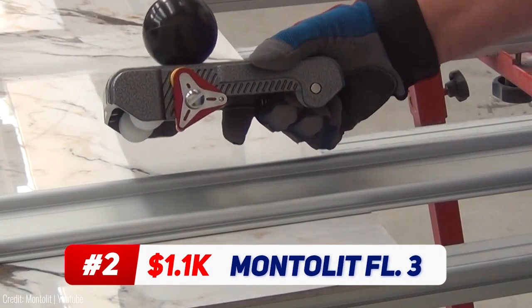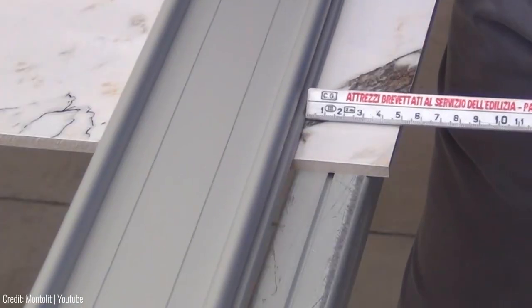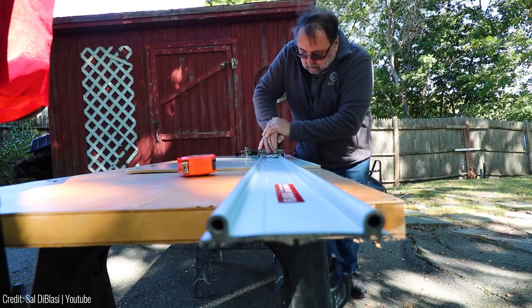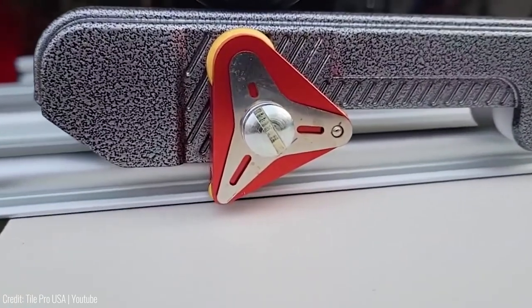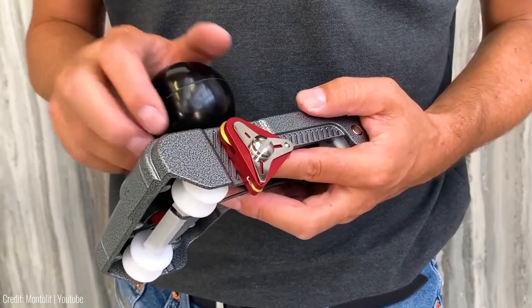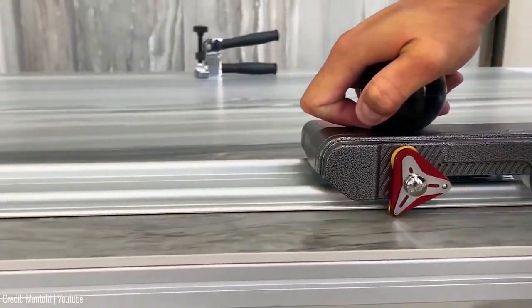Precision meets innovation with the Montelet Flashline FL3 — a tile cutter designed for the meticulous craftsman. Ever struggled with precise tile cuts? The FL3 grants you control. Choose the ideal engraving wheel for your material, achieving superior finishing every time. The patented non-slip system stabilizes your work surface without suction cups, ensuring accuracy. A quick elastic hook and modular track system enhance its adaptability. The 3WD Revolution Titanium Wheel Selection System simplifies adjustments — a feature backed by international patent.